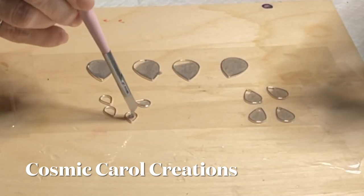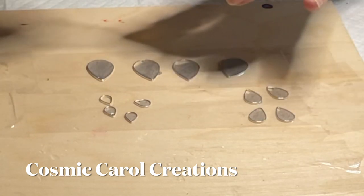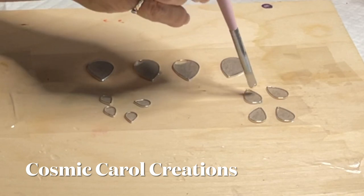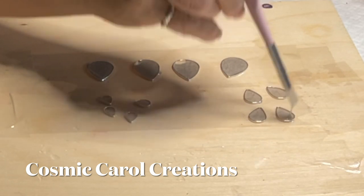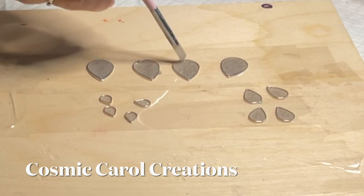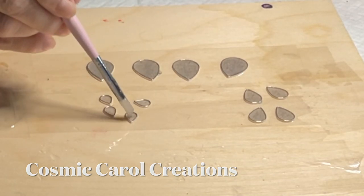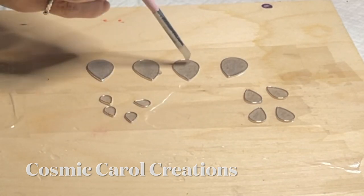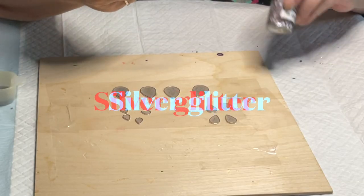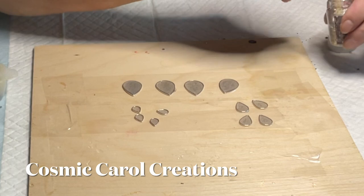This video is part one of the whole project — just making the butterflies — and then part two will involve the hand painting of the cradle board and all the assembly of the butterflies with the different layers of resin to make the 3D effect, as you will see in the end.